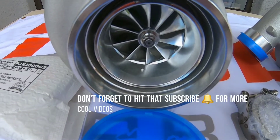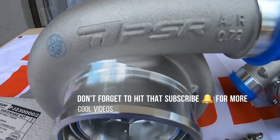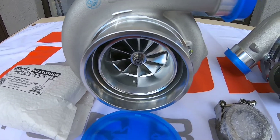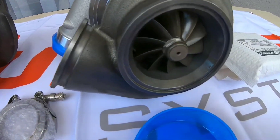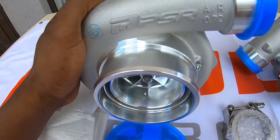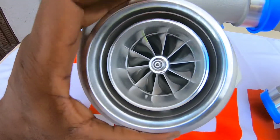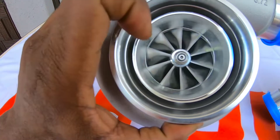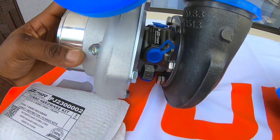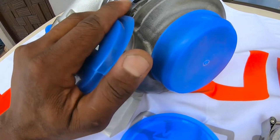Welcome guys and welcome to today's episode where we bring you the new PSR Pulsar Turbo, the new Gen 3. This is the GTX 3584 RS Gen 3. We're just going to have a look at construction, how well and balanced the new Turbo is — just give you some insight. It features a dual ceramic ball bearing, beautifully designed with the 8.3 exhaust housing.